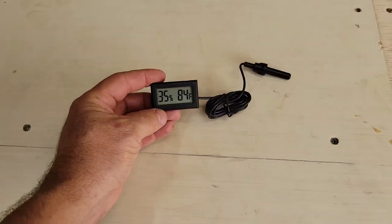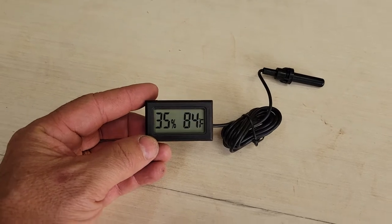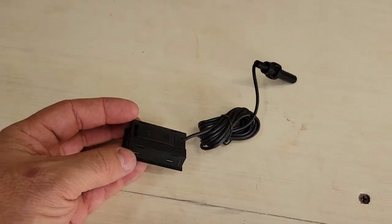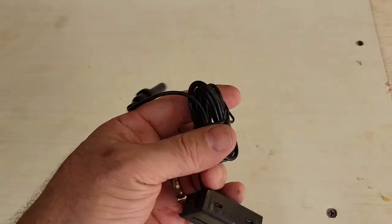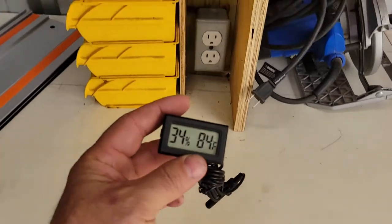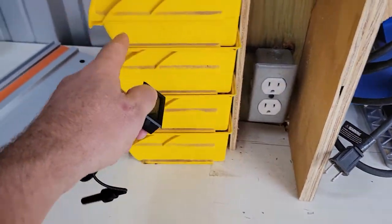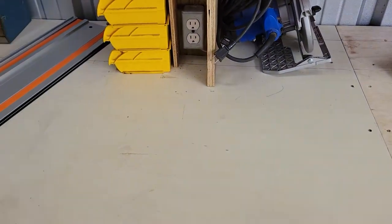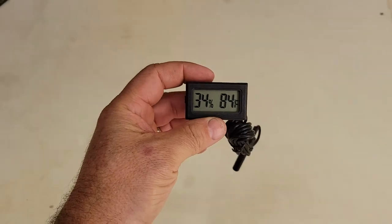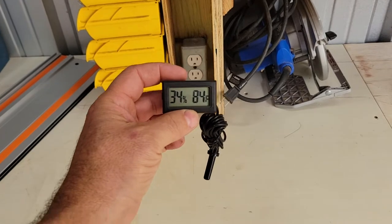The next thing I picked up for my wood kiln is this combination humidity and temperature probe I got off the jungle website. It's got a really long cable on it. I'm going to mount this right above here so it's facing me, then run the cable down and back through the hole I have for my temperature controller. This will give me the ability to monitor actual humidity and temperature down there pretty easily.